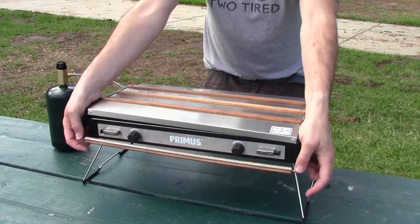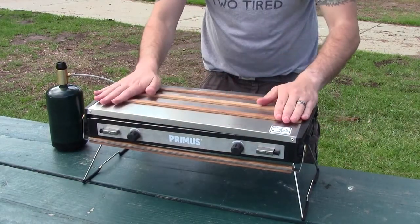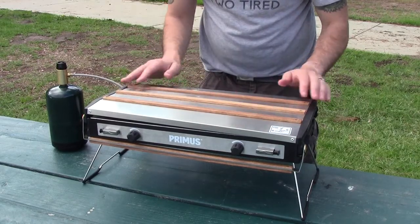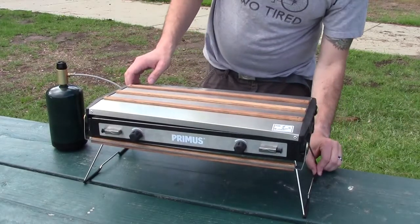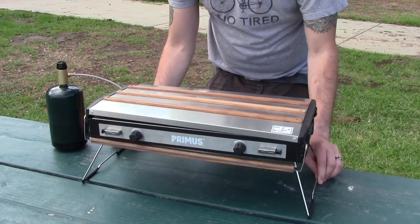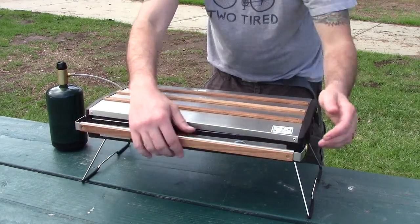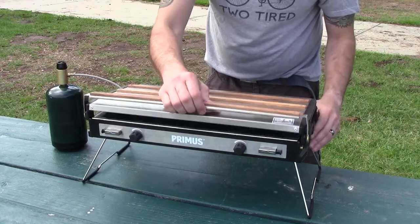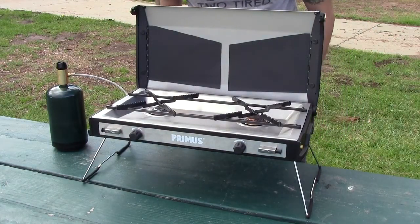You can flip that down and that locks this lid in place, which is really cool. Nice little oak trim on the outside here — nice little classy look. And they do have this rubberized bottom on the legs here that's really going to increase the stability of the stove while it's in use. Flip this open this way, lift it open, and there you go — you're ready to car camp and ready to cook up some awesome meals.